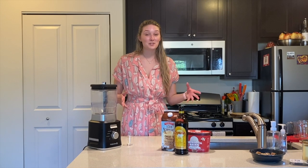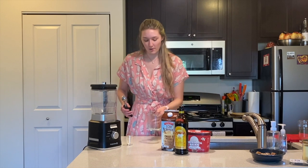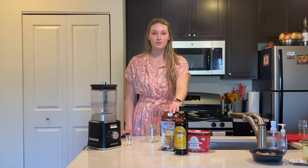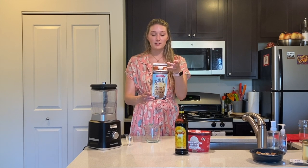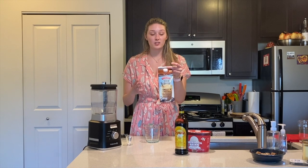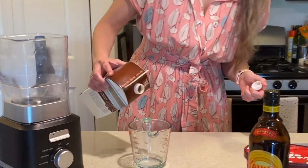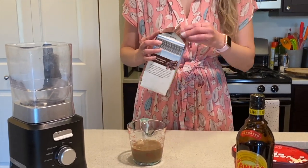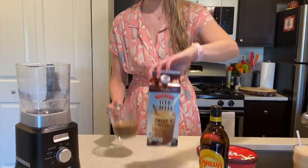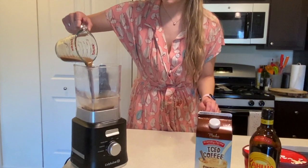This recipe is super easy and really awesome for when you want to drink coffee but also want to drink liquor. We're going to take one cup of mocha iced coffee. I love this iced coffee from Aldi — it's already mixed together and tastes like chocolate milk. If you don't have something pre-mixed, I'd recommend half a cup of chocolate milk and half a cup of coffee, since this is really chocolatey and that's the flavor we're going for.